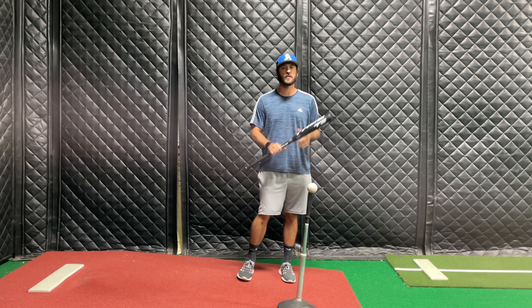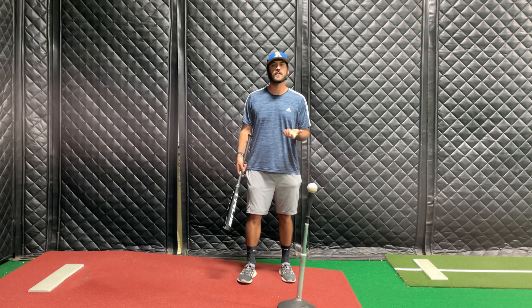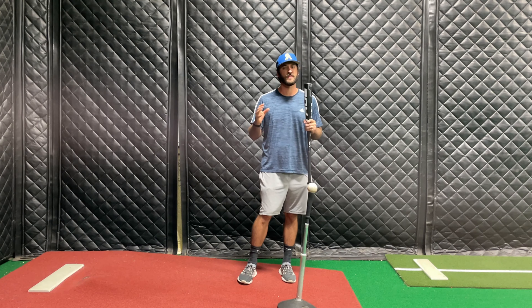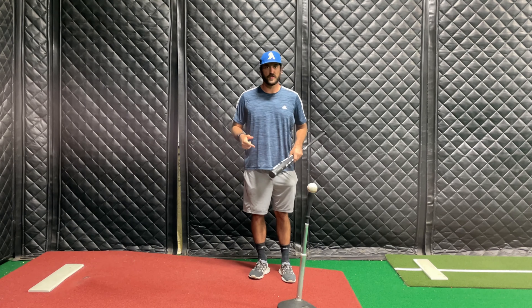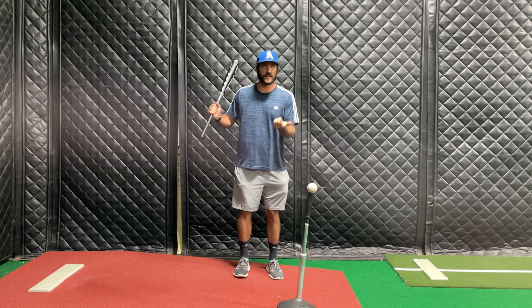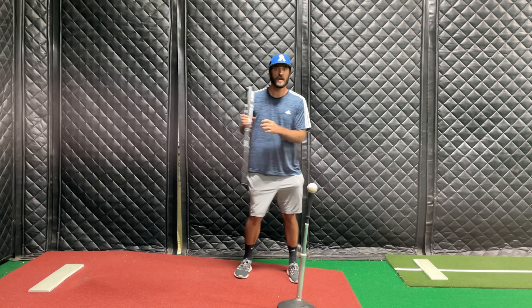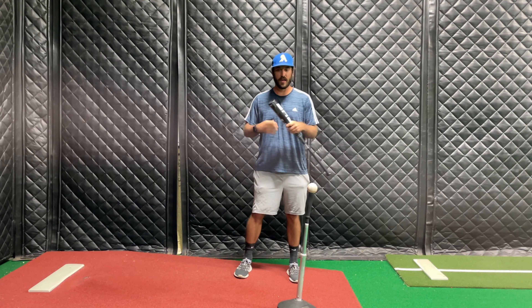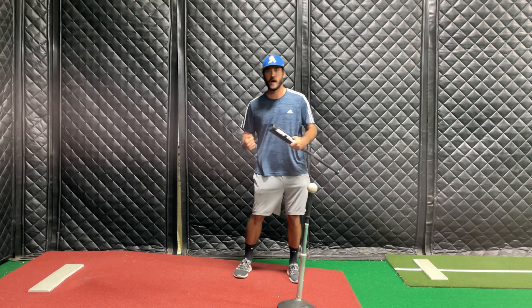First thing: try to feel the weight in your heels. We've done some things to get you used to that feeling — go watch those after this video if needed. Then hold your chest with your abs, like a boxer bracing to get punched — holding it with that kind of control.